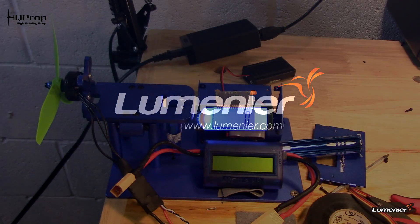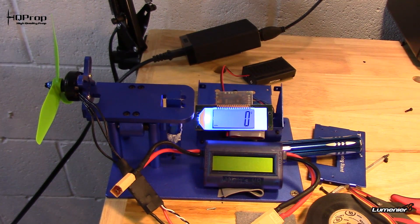Hey, what's up guys. I've been dealing with some technical difficulties — I got home, went to do this test, the thrust meter decided it didn't want to work, hooked everything up, had an ESC that decided it didn't want to work. I think I finally got it to where maybe we can get something moving.